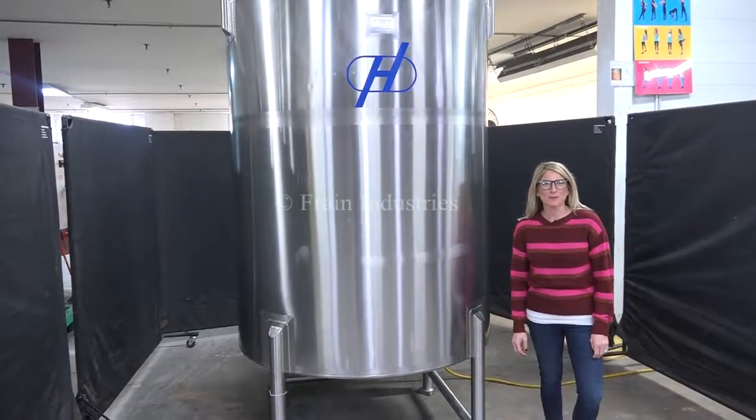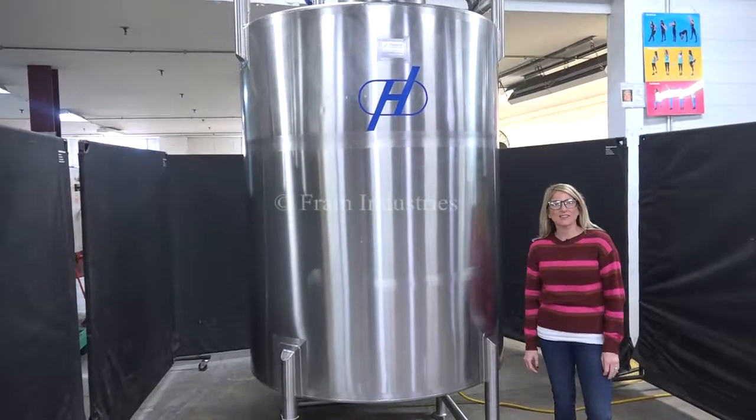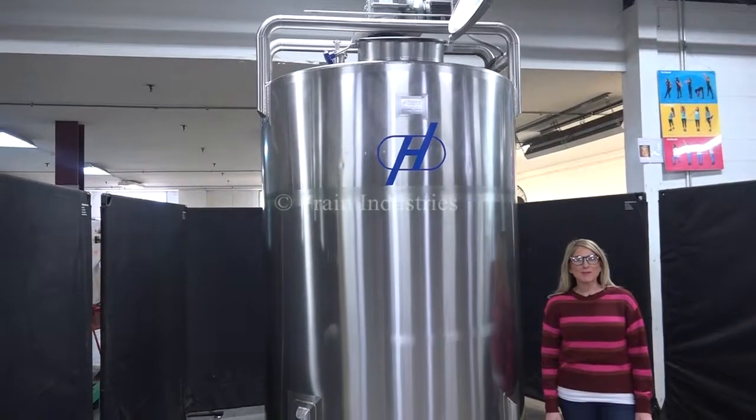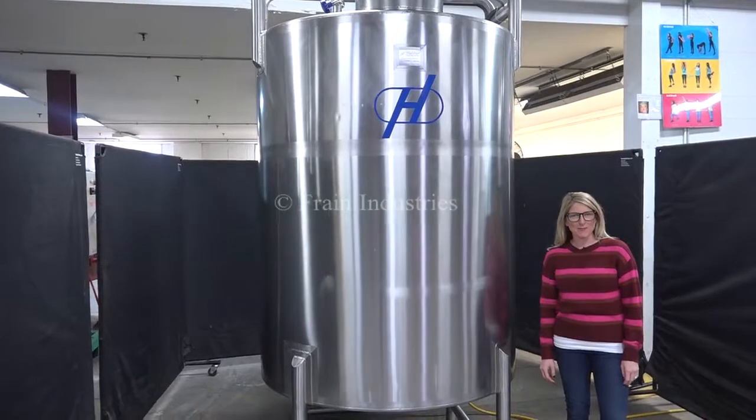Hi, I'm Katie with The Frame Group. Today we're cycling your Hyland 750 gallon stainless steel mixing vessel. We recommend you read the manual in its entirety before powering up the machine.